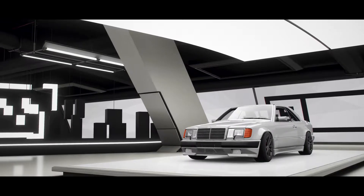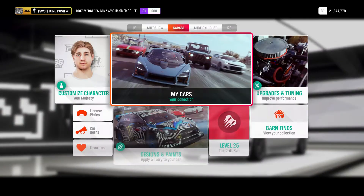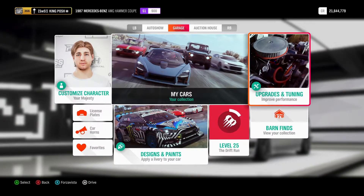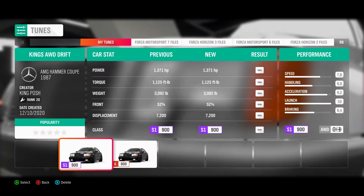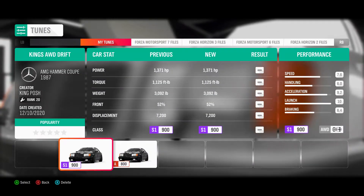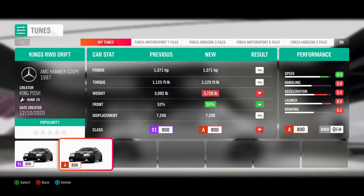This one is shared. I just made a video of my rear-wheel drive that isn't shared yet, but the tune is right here. If you want to try it out, it's King's all-wheel drive drift, and then I have the King's rear-wheel drive drift.